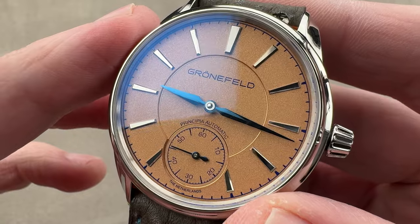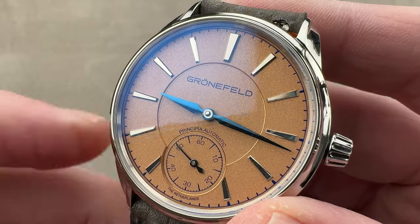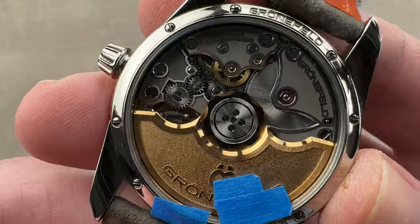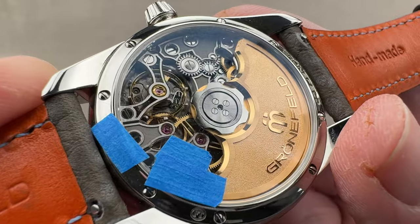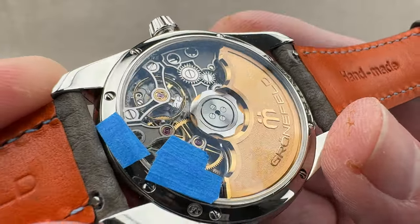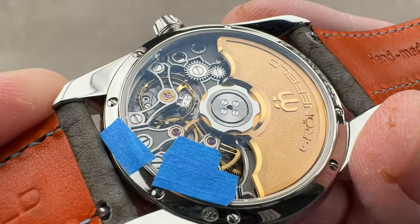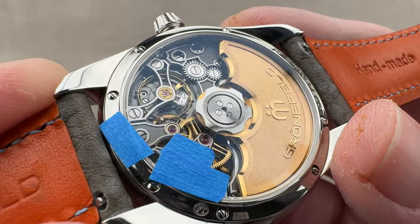The Grunefelds have generally closed their order book. You can still get most Grunefeld models through us here at the 1916 Company, as we tend to keep a pretty good stock of them. Push down crown, 30 meters water resistance. This is the first automatic caliber sold by the Grunefelds — it is the G06 — but they got some help from a friend. This fundamental train architecture and winding system is actually a construction of Andreas Streller, the well-known watchmaker to watchmakers.